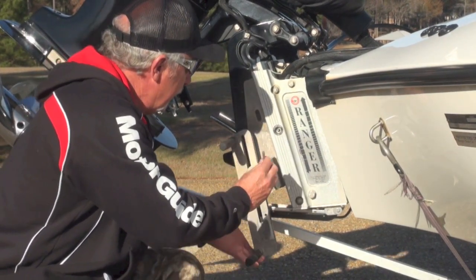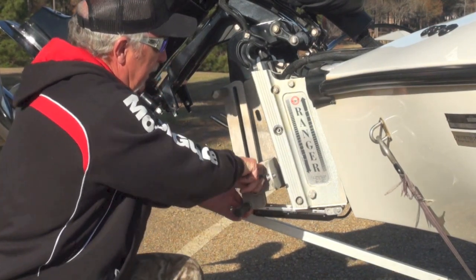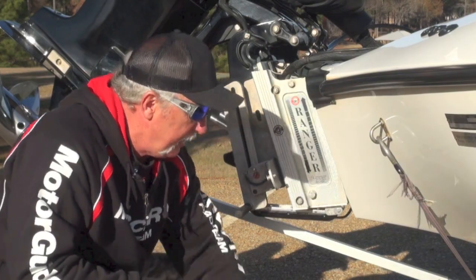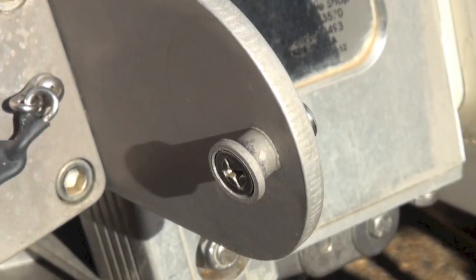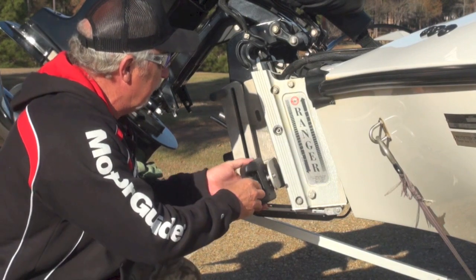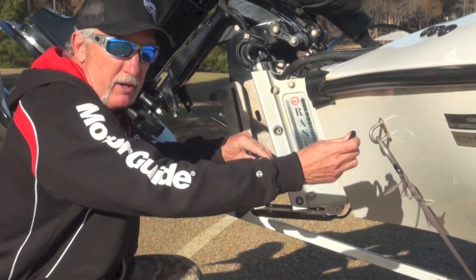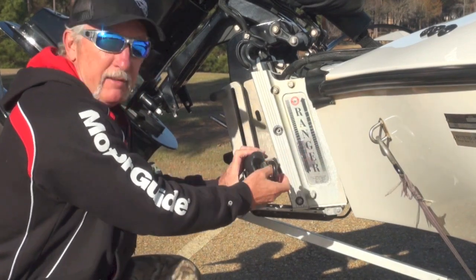When you're ready to go, simply raise it back up, insert the pin, and you're set. This particular unit has a wing on it that is made for use with a Ranger boat cover. You just simply slide your cinch strap on there, hook it to your cover, and cinch it down.